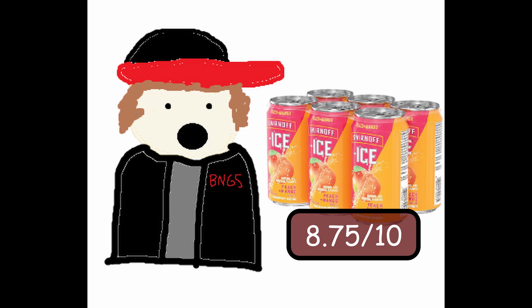The can — the corners are kind of rounded on these cans and it kind of makes me think it's smaller than a regular can. I didn't measure it though. It's not small, but overall, 8.75 — definitely recommend this new official drink of white boy summer.